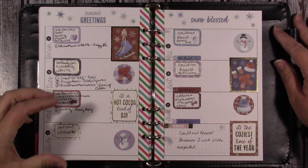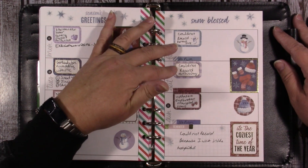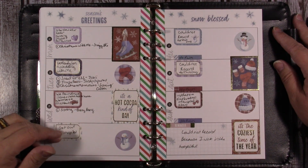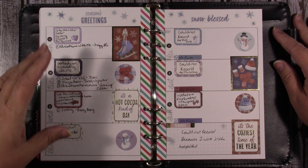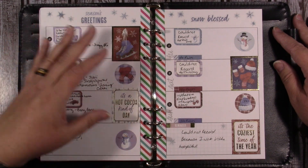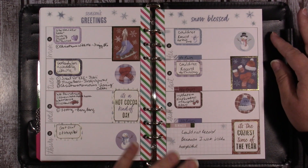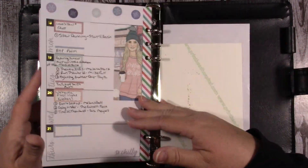This is what last week turned out like. There were a couple of days — actually these three days — that I couldn't record, so there was no video. There were just four videos last week and there wasn't even any plan-with-me, so that's what that looked like. We'll flip this on over.